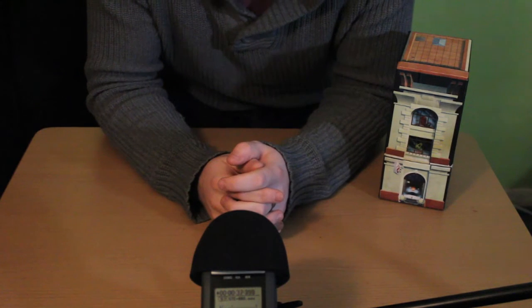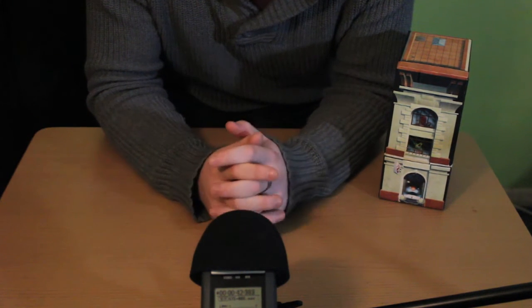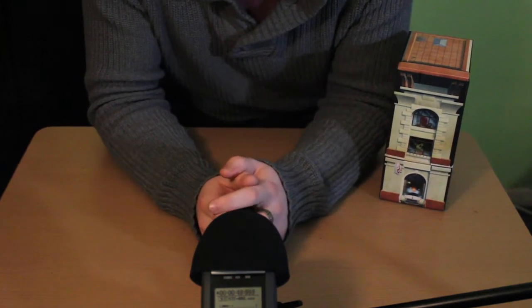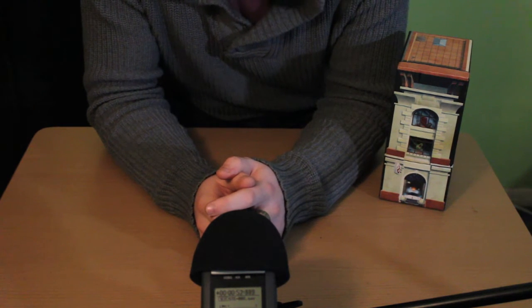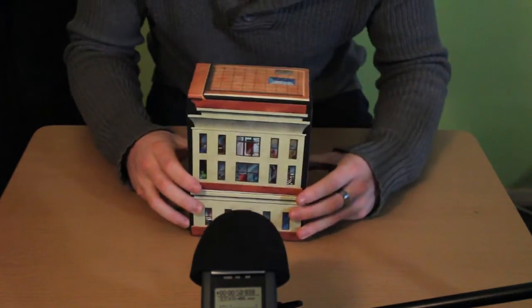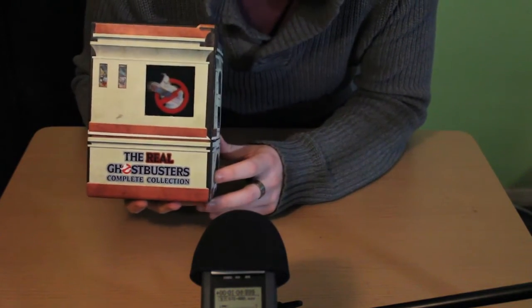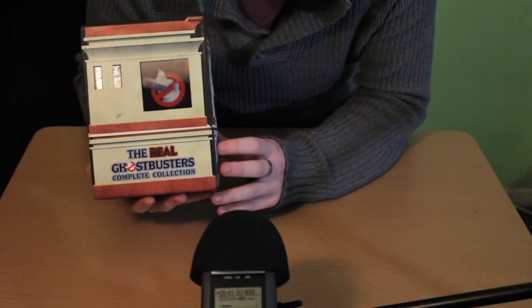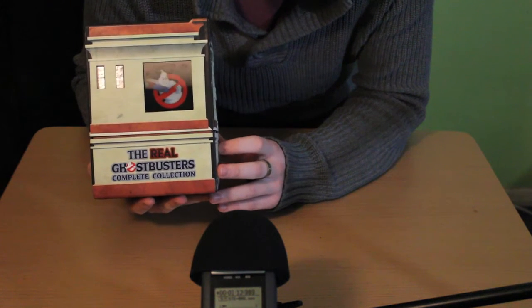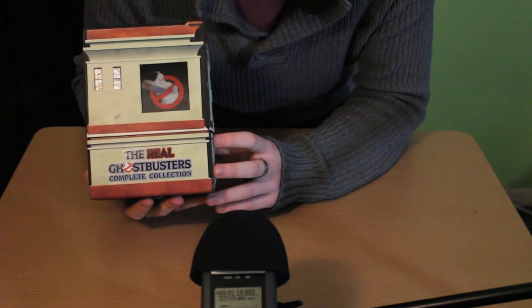Hi everybody! For this video I thought I would do a nice unboxing and review of something that I've actually had for a long long time, but it is one of my favourite DVD box sets ever — this is the Real Ghostbusters DVD box set. The Real Ghostbusters is the Ghostbusters animated series which started in 1986, and I have been a lifelong fan of Ghostbusters ever since I was a little kid.